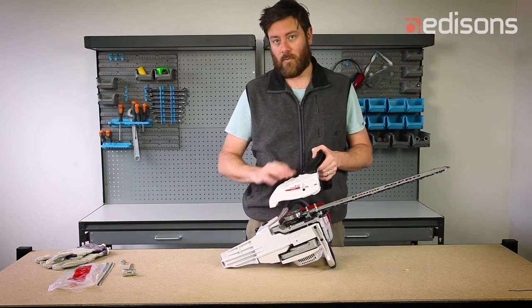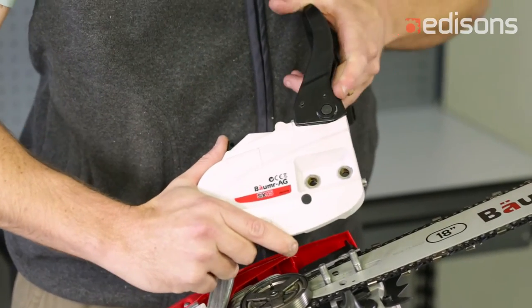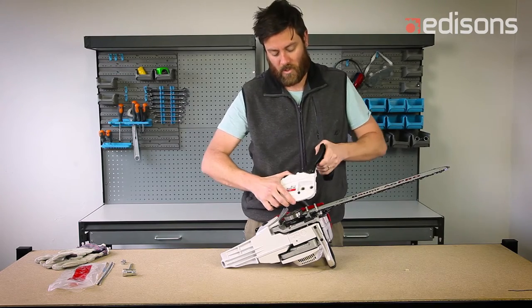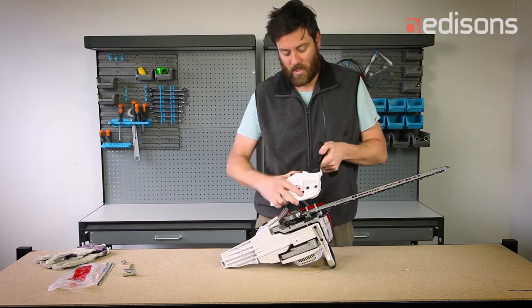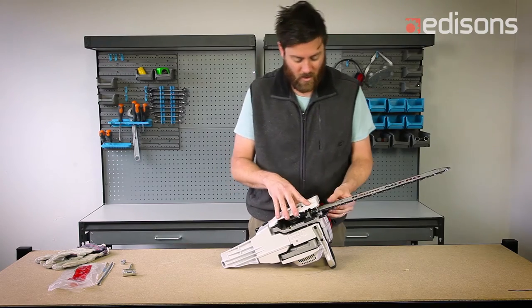It can take quite a lot of force to disengage the brake, but when it does, you'll feel it click back and you'll have a little bit of free play. So forward is locked — you can't move the handle at all. Rearward takes a bit of force to disengage. Once it does, you'll have some free play. Once it's in the disengaged position, you can then fit it onto the saw.